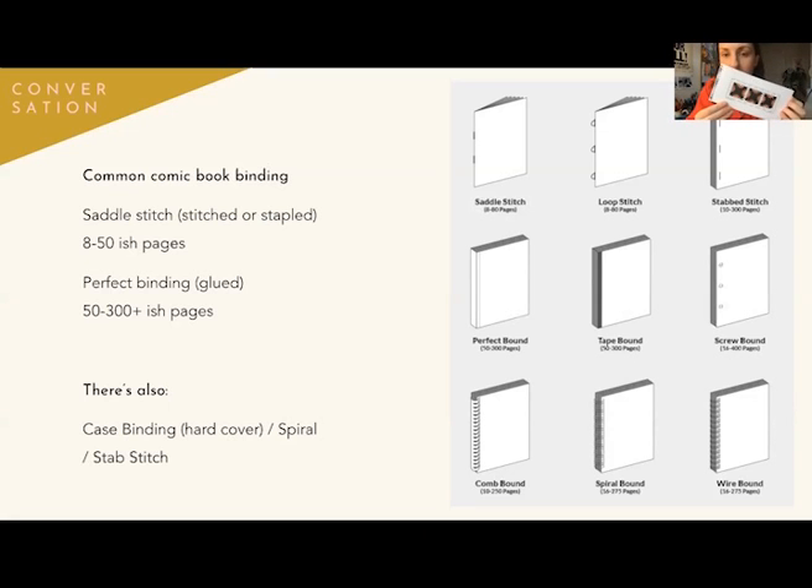And then there are things like spiral bound books. This is a really interesting format — this one is by Rose Wong, it's called "The Garden." Spiral binding is something you can consider; you'll want to look around to see where you can get a spiral binding machine and the tools to do that.